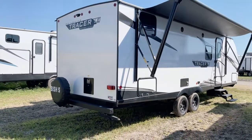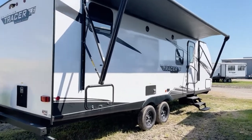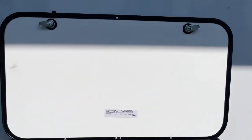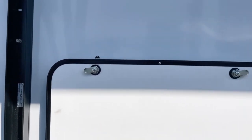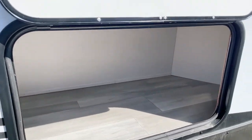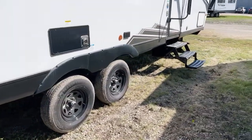Coming around to the camp side, many storage options are available on this model 260 BHS LE. These 2022 units are definitely priced right if you're planning for a lot of family fun next spring. The magnet-top latches on the hatch covers are very convenient — and there is plenty of storage in here. Tandem axles right down there with radial tires.